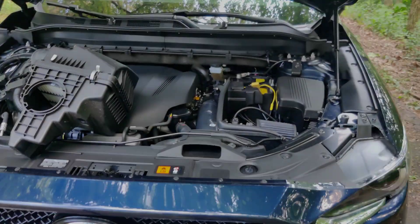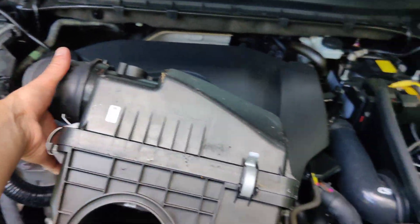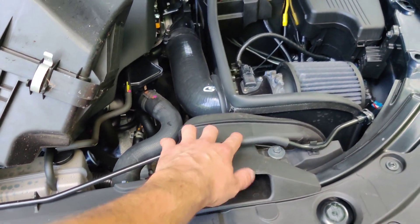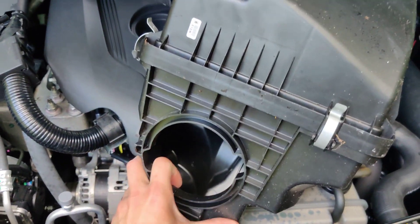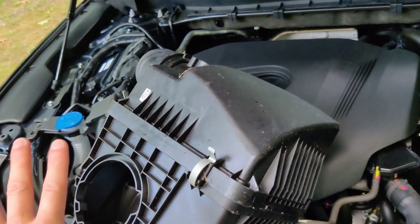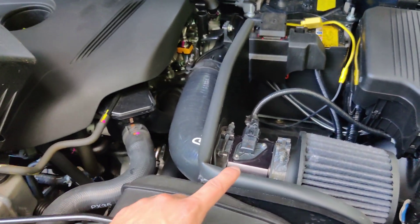Originally we have this big box intake which you can see goes straight in there, and we have a feed which is stock here, which goes down into this pipe and this manifold. Then you have the air filter right there, which is also stock — that's the original intake all together.